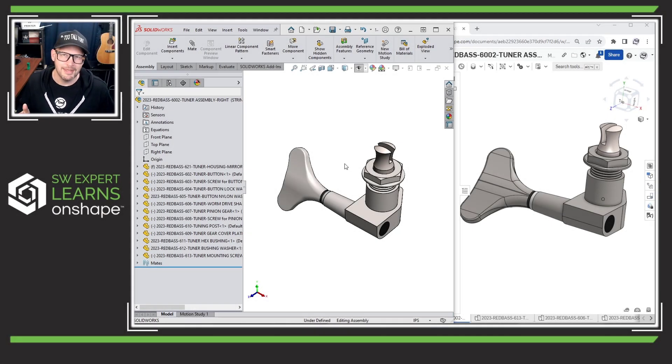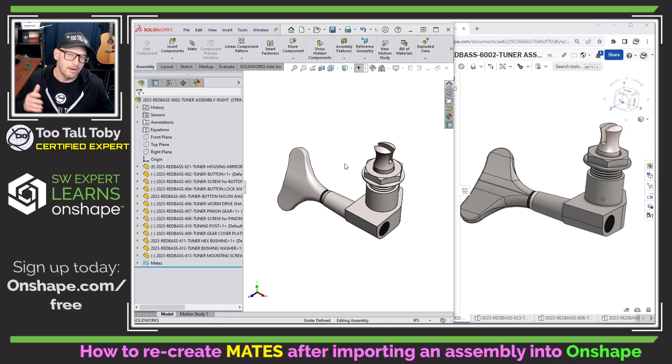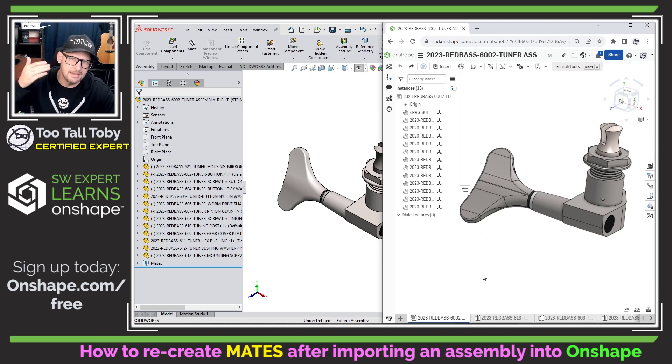Hey, what's up everybody, 2TallToby here, and in today's Onshape Quick Tip, we're going to talk about recreating some of the mates from this assembly. In our last video, we showed how we were able to take this assembly from SolidWorks, export it using Pack2Zip, and then import it into Onshape so that we can continue working on this project in Onshape.